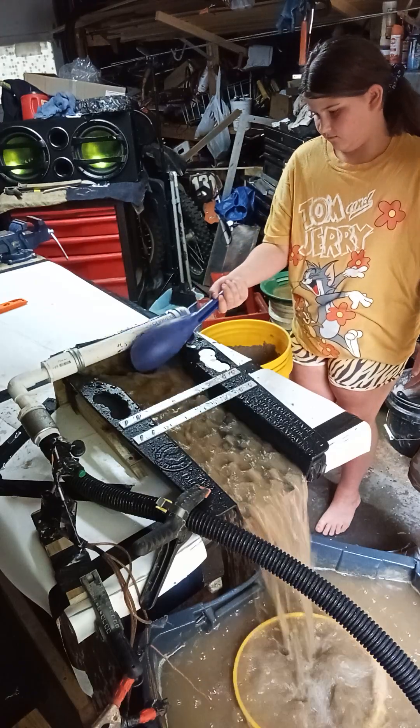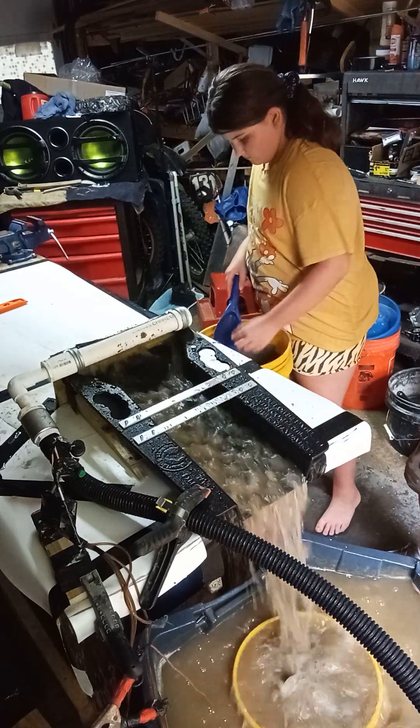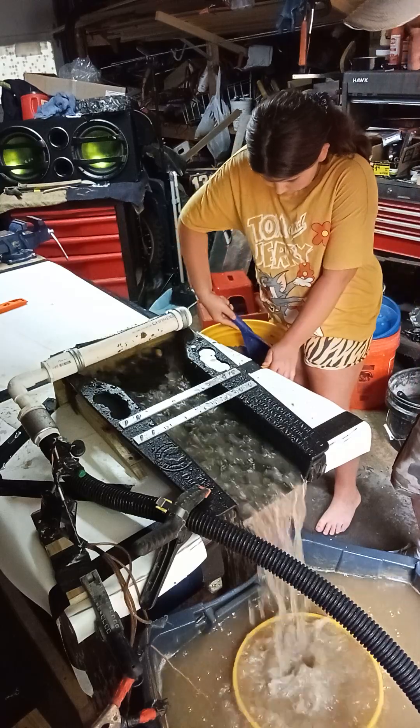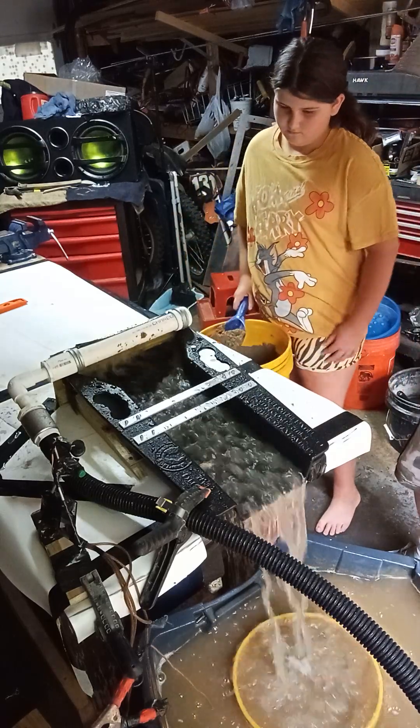Now we clean it up here. Let's put a little more dirt on this side. Let's put these little locks in there too. Let's see how it works right now out of there.